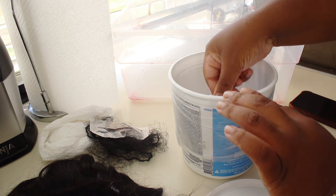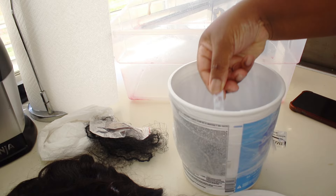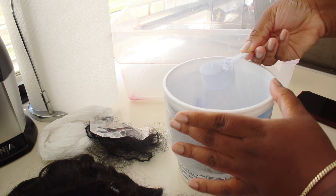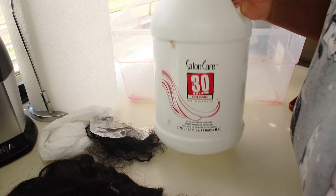The frontal is a full frontal wig. You can do side parts, deep side parts, half up half downs — you can do all of that with this wig. So I'm going to take some Quick Blue and put about eight scoops in there.